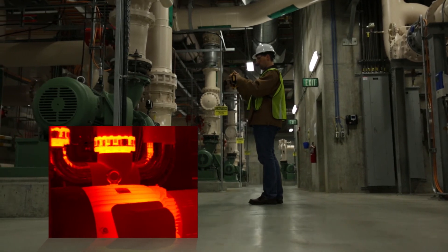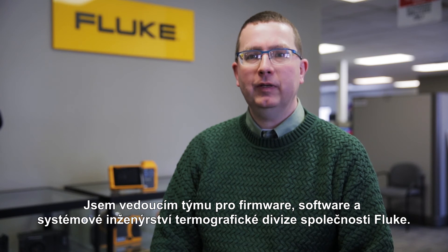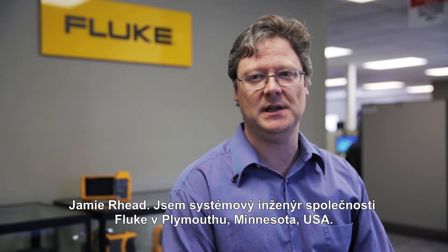My name's Pete Bergstrom. I'm a lead of the firmware, software, and system engineering team here at Fluke Thermography. Jamie Reid, systems engineer with Fluke in Plymouth, Minnesota.